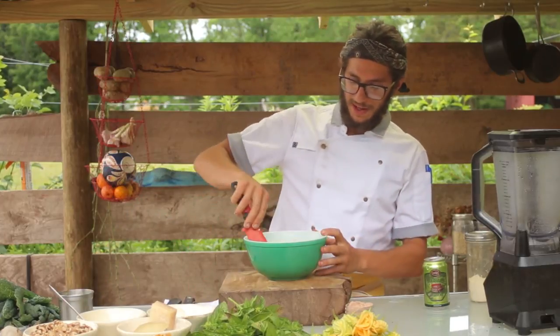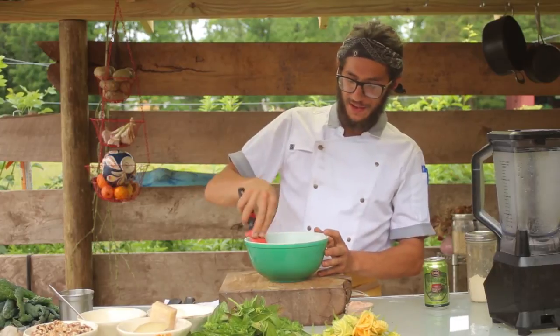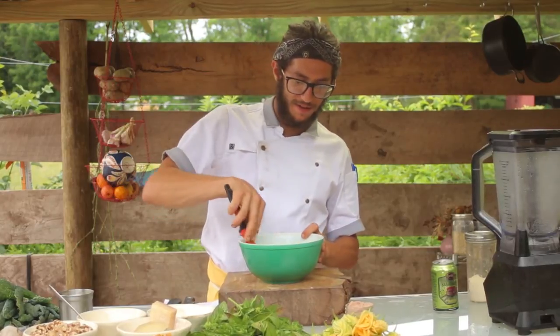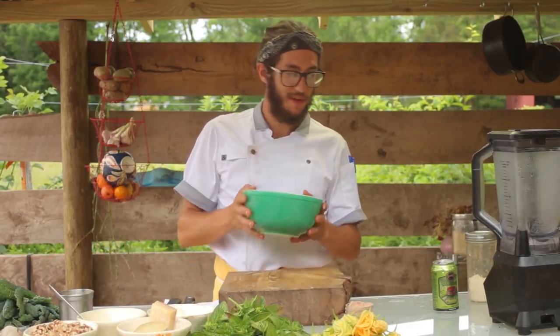You want to make sure that you mix this nice and wet. You're looking for the consistency of a light pancake batter. Once your batter is nicely combined and all the clumps of flour are gone, we want to put this in the refrigerator so it's safe and nice and cool before we fry.